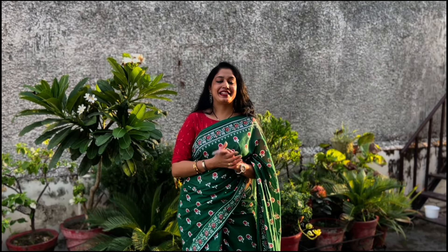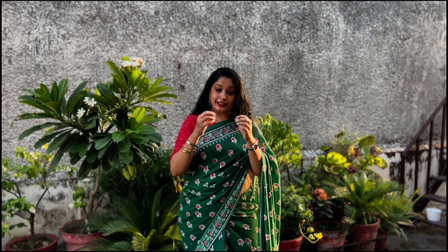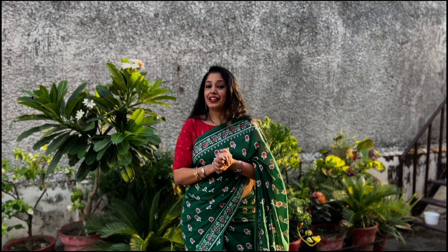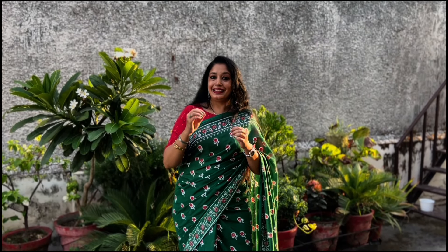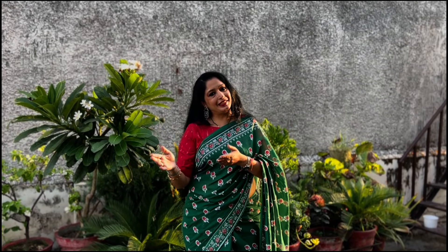Hello everyone and welcome to Colorful Pages. I hope you all are doing very well. Today I am here with a very innovative tutorial — this is an experimental tutorial where I have experimented the Jaipuri style of marble painting on my suit. This is a white color beautiful silk suit in which I have experimented the lovely elegant Jaipuri marble painting. All the material used in the painting itself has been nicely explained in the tutorial.